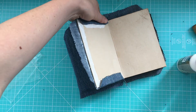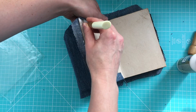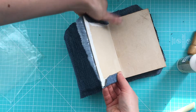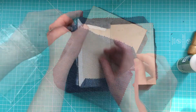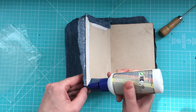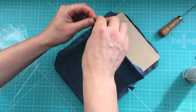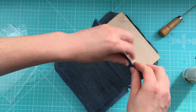And again, we want to pull this like tight, really tight. We'll cover the very corners, and then we add some glue here. And like that.